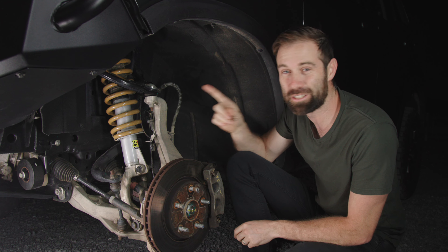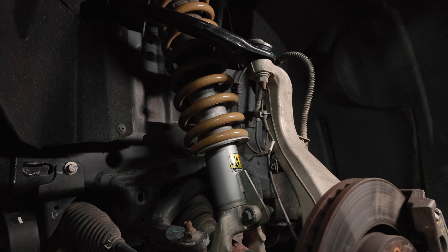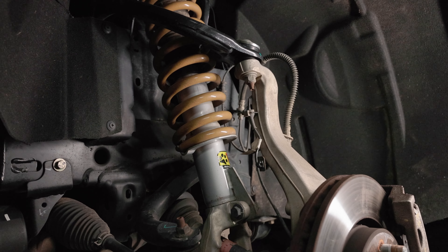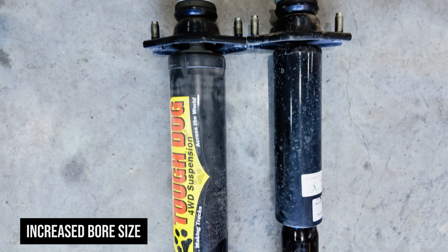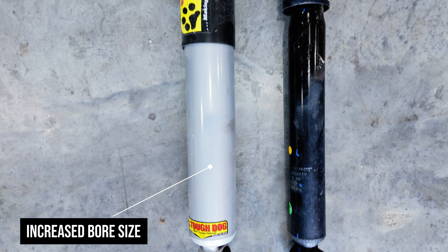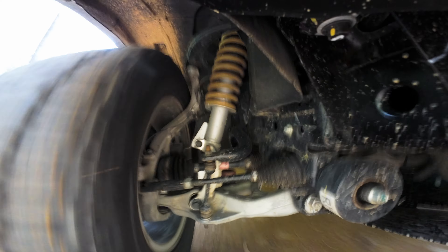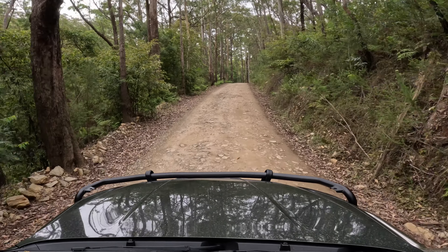Down here under the vehicle, let's talk suspension. This is the Tough Dog 40mm lift, and this thing performs really, really well. It's got a bigger bore size, which means it has more fluid capacity, which means it's less likely to heat up and fade on longer corrugated roads.